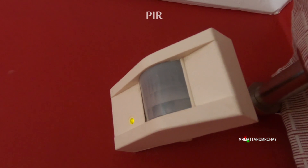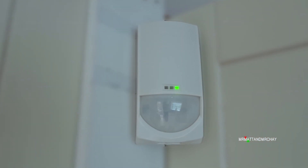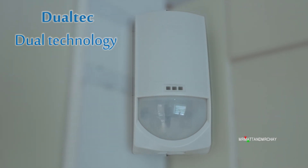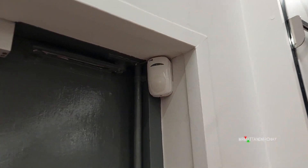Up until the mid to late 1980s, only single technology devices were available, like this PIR. After this period, Dualtechs came onto the market. Dualtech means dual technology. Nowadays a Dualtech is really the only type of motion detector installed in commercial properties such as offices, factories, stores, garages and so on.